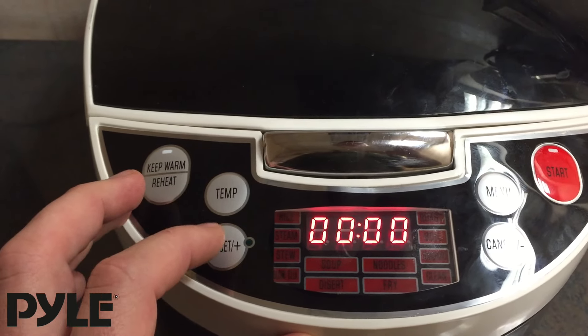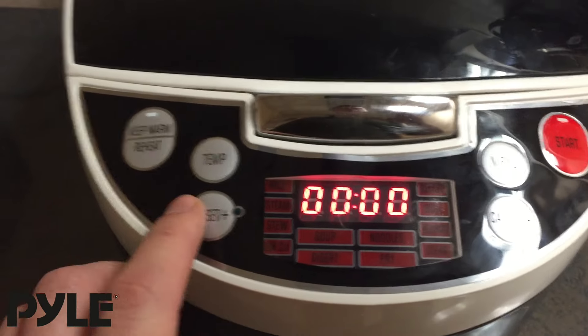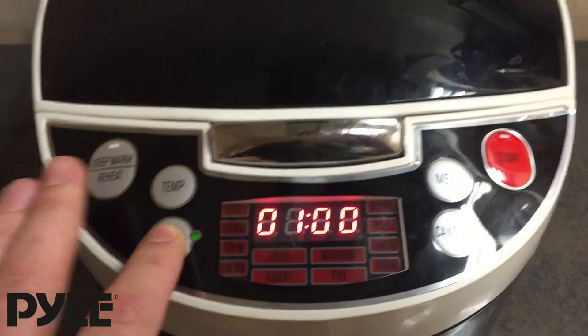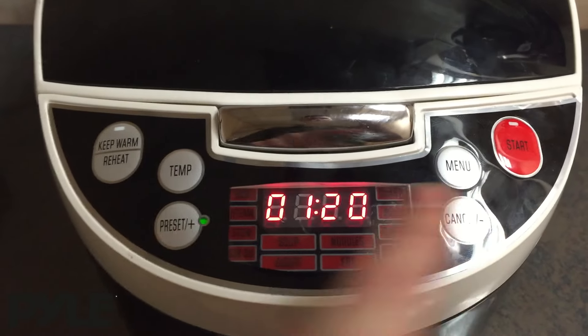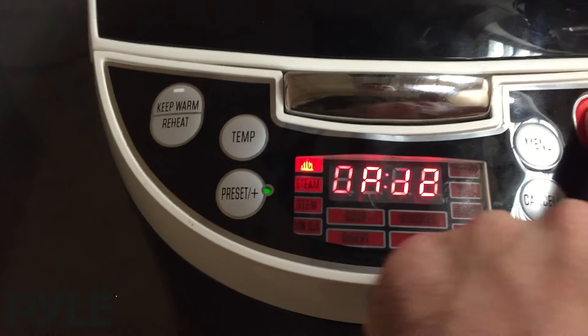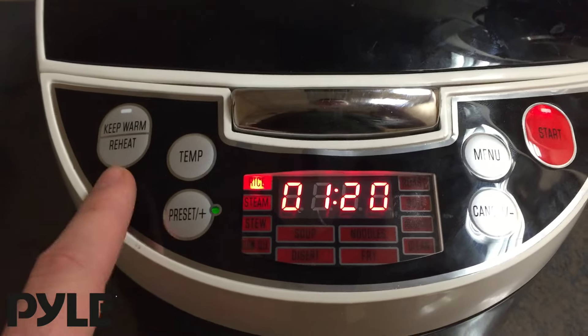The NutriChef also allows you to do a delayed start for any of the settings. As you can see right now it's on delay start at zero. Just by pressing the plus and minus button you can set from an hour to minutes. Once you do that, you can go through the menu to pick your mode, and hitting start will count down the timer before it starts cooking.